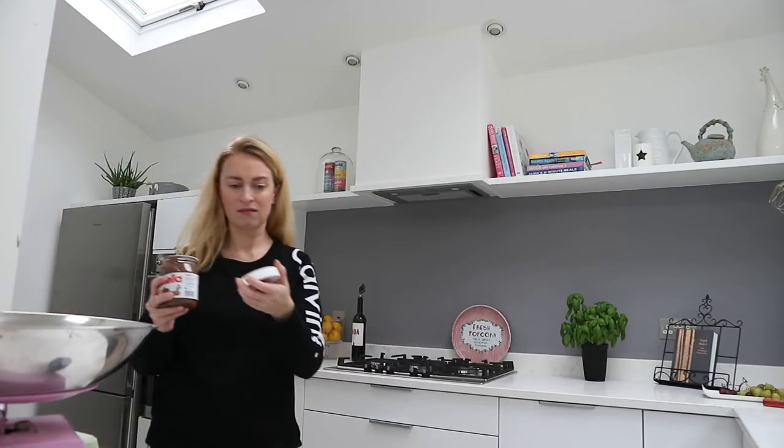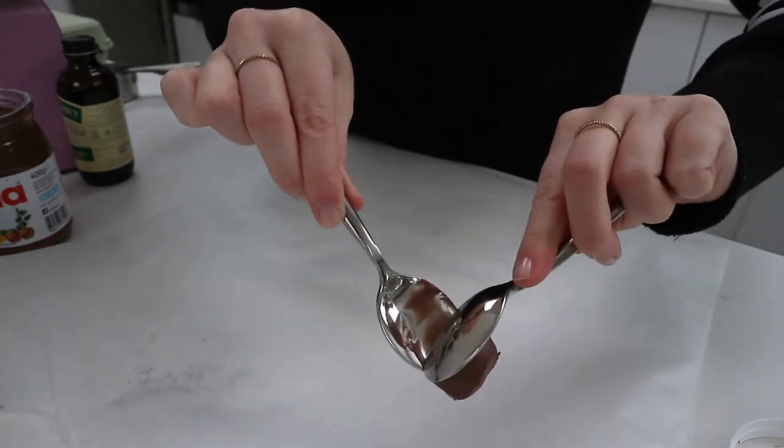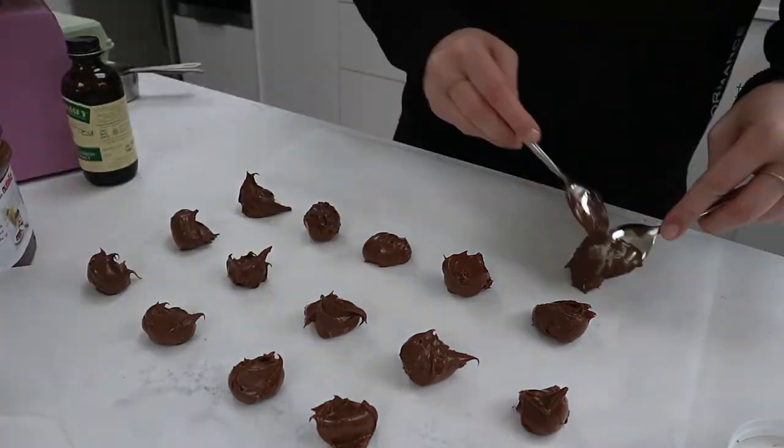One of the best things about these cookies is that they're filled with a Nutella center. Nutella is messy when you're trying to get it into a cookie, so I've come up with a way to make it really easy. This recipe calls for two dozen cookies — 24. So I'm going to scoop out 24 dollops of Nutella onto a baking sheet lined with parchment paper and put that in the freezer to freeze the little dollops. It doesn't have to be huge — probably about that much is fine. Just scoop it off.